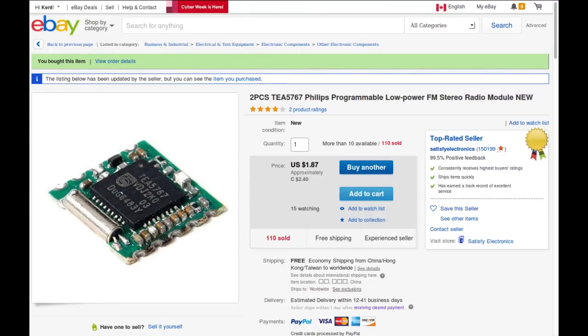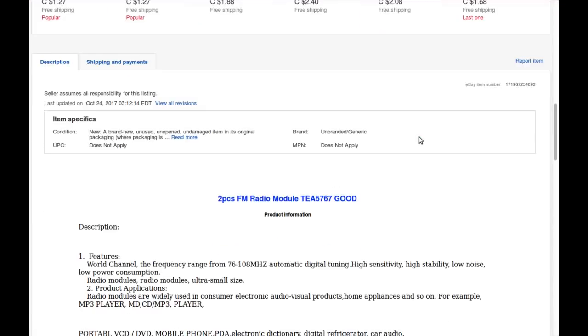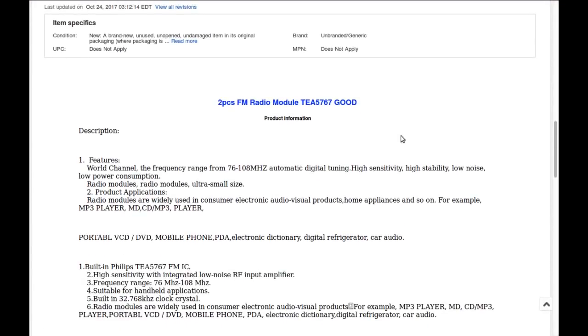The other modules are the TEA5767 by Philips — a programmable low-power FM stereo radio module, new of course. A pair of them for $2.40 Canadian or $1.87 American from Satisfy Electronics. Frequency range 76 to 108 MHz, automatic digital tuning, high sensitivity, high stability, low noise, low power consumption.